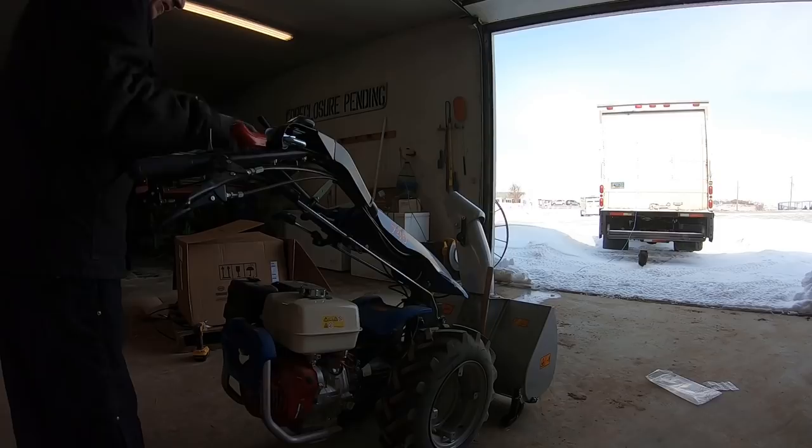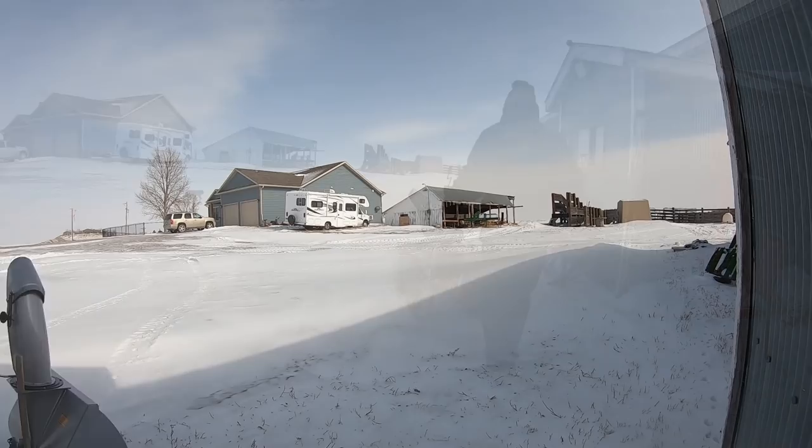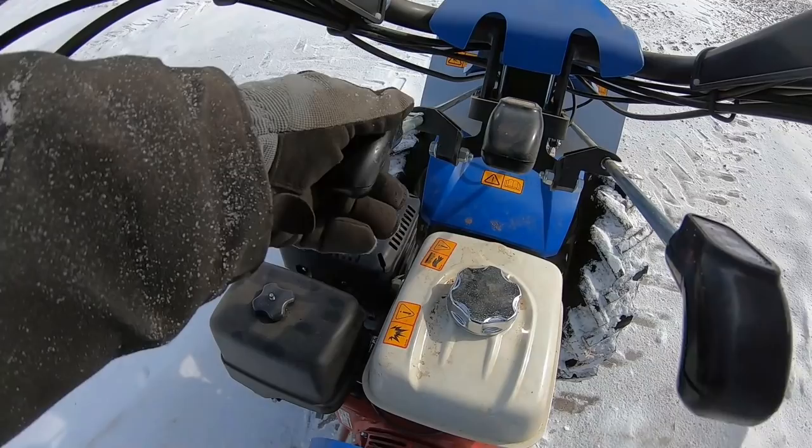Finding somewhere to test this thing might be a bit of a challenge today. I'm not going to use it at my mother-in-law's driveway yet — I don't want to spoil her — but a lot of the snow building up around here is caused by drifting, which really packs in the snow. The best place to test it might be where it's going to get most of its work, and that's in the corrals and alleys.